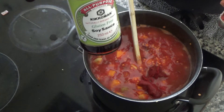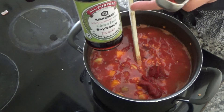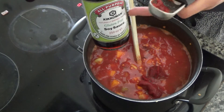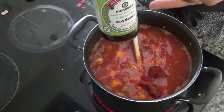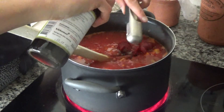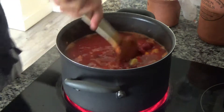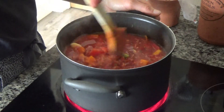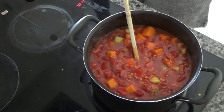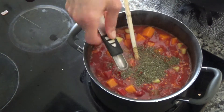Tamari is soya sauce that's been fermented for longer, so it's actually better for your body — and soya sauce can be quite sugary as well. This is a great alternative and you can find it in the Chinese section or in the gluten free section in most supermarkets. I'm going to add two tablespoons of that in, and finally a teaspoon of mixed herbs.